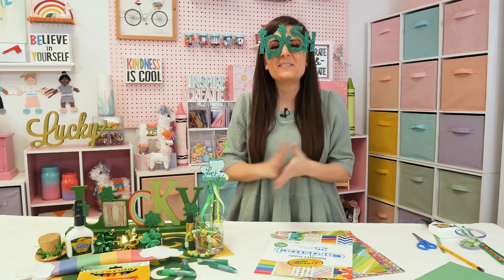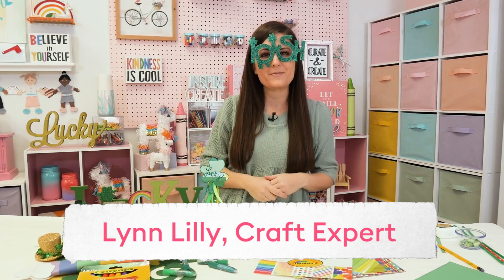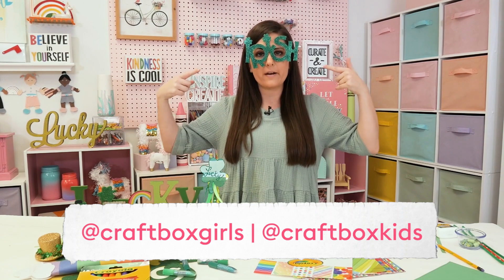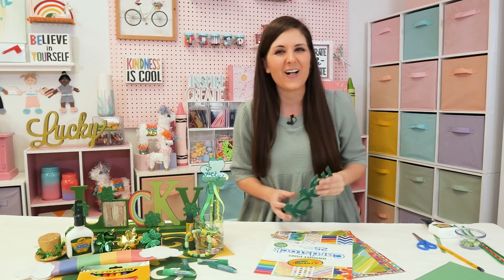Happy St. Patrick's Day, friends! Welcome to the Crayola Channel. I am Lynn Lilly, craft and DIY expert from Craft Box Girls and Craft Box Kids. And in case you can't tell, we are making an Irish craft today. I've got my Irish glasses on, although I'm not Irish — I'm actually Italian — but we'll play along for the fun of the holiday.